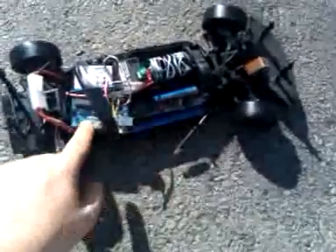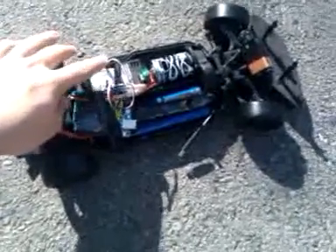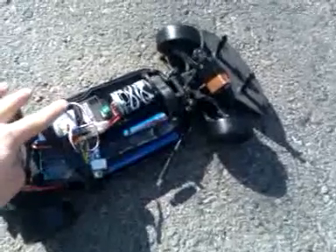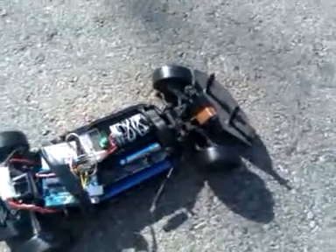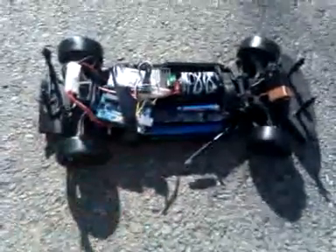There's a battery and an Arduino over here, and a breadboard to create the physical interlink between the speed controller — this one here — and the servo over here. The radio is actually still in place but not connected to anything. We have the battery up front to power the Arduino, and everything is just duct-taped down.